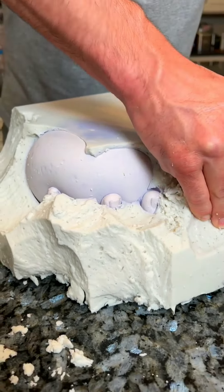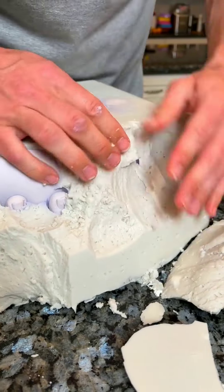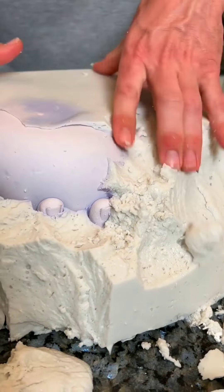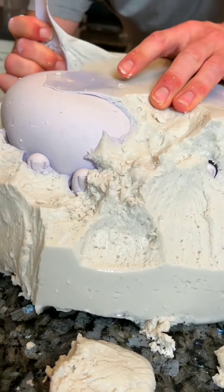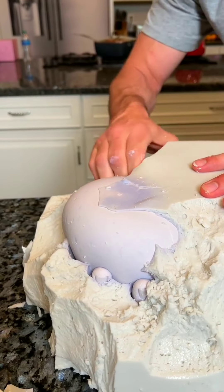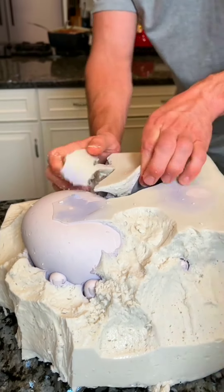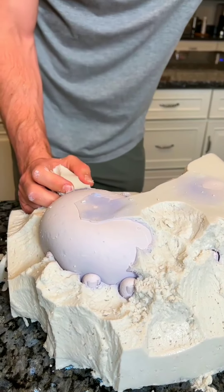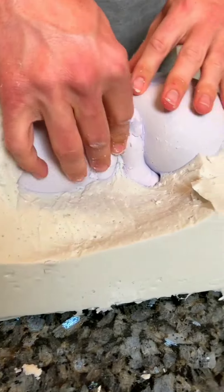We got to get the other one, we just got to get the whole thing out. I'm getting it out right now. Oh gosh, come on. It's really hard actually. Whoa. It looks great from this side. Wait until you see this. Oh. This looks so cool. Look at this. Whoa.